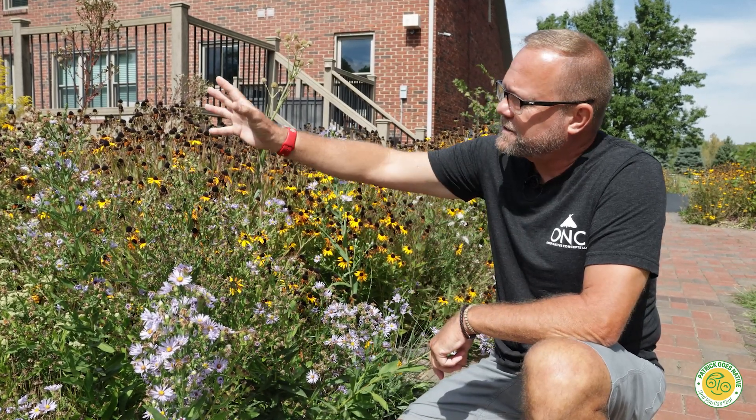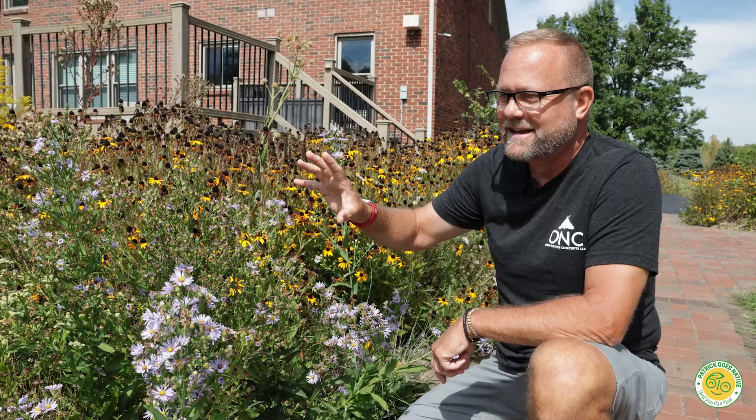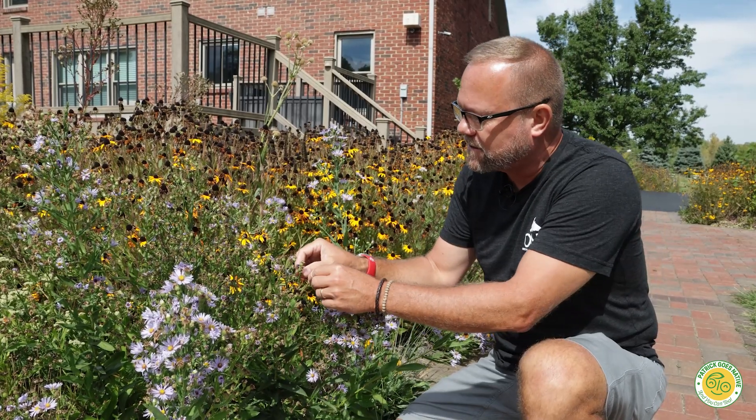So this smooth blue aster — wow — I mean, I planted one plant last year and I have multiple. So if you truly do need to collect seeds that's great, but it's also a great self-seeder.